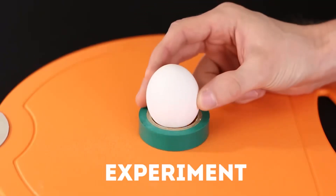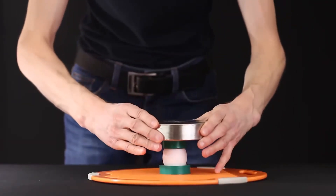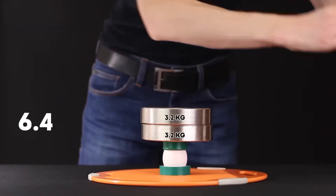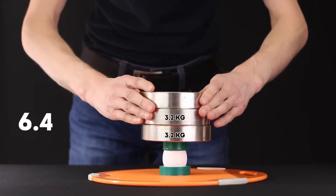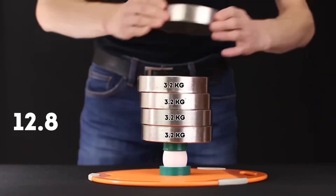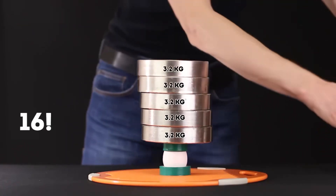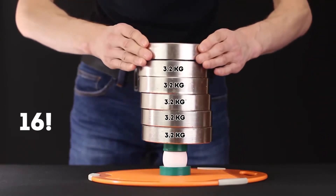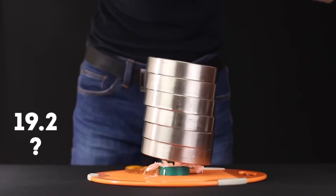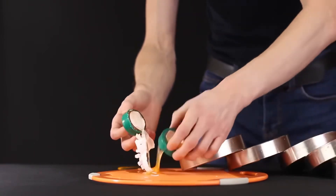At the end, we will conduct a small crash test of an ordinary chicken egg. We will fix the egg on two coils of duct tape and gradually put barbells weighing 3.2 kilograms on top to see how much it can withstand. 3 kilograms. 6 kilograms. 9 kilograms — wow, I didn't think it could withstand so much! 12.8 kilograms. The weight is as much as 16 kilograms. 19 kilograms turned out to be an unbearable burden for our egg. It turns out the maximum load that an egg can withstand is somewhere between 16 and 19 kilograms.